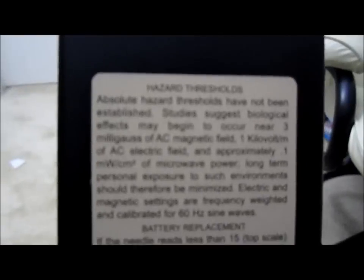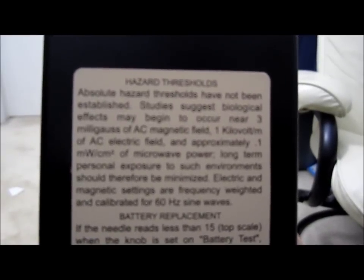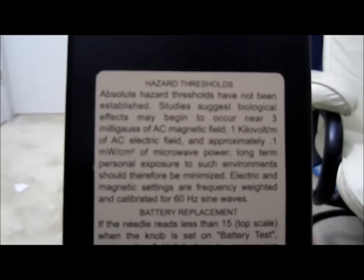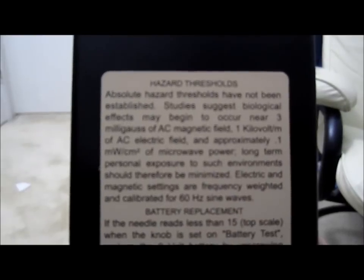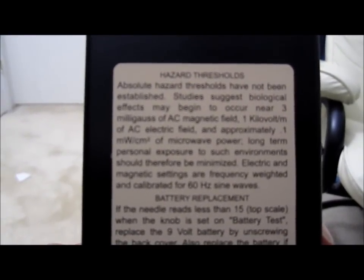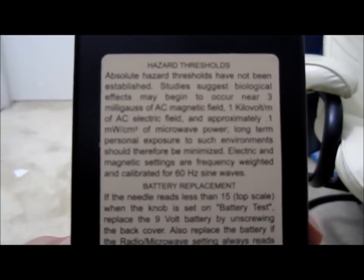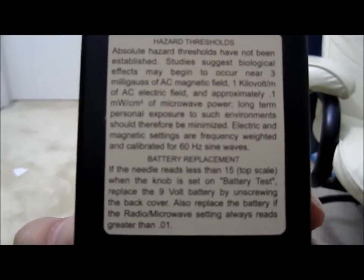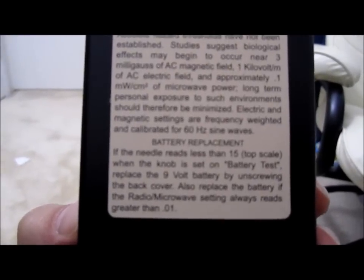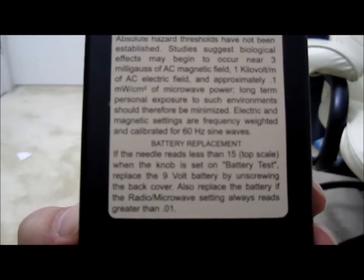I'm going to read this statement to you: Absolute hazard threshold has not been established. Studies suggest biological effects may begin to occur near three milligauss of AC magnetic field, one kilovolt per meter of AC electric field, or approximately 0.1 milliwatt per square centimeter of microwave power. Long-term personal exposures to such environments should therefore be minimized. Electrical and magnetic settings are frequency weighted and calibrated for 60 Hertz sine wave. If the needle reads less than 15 top scale when the knob is set to battery test, replace the 9-volt battery by unscrewing the back cover.